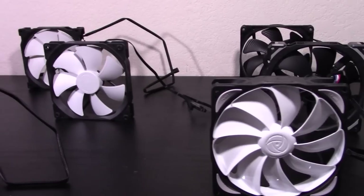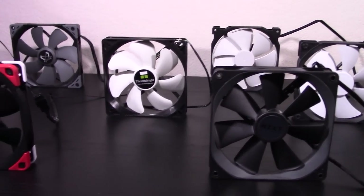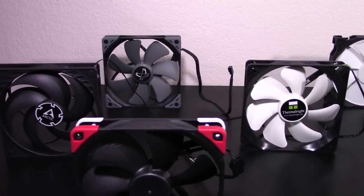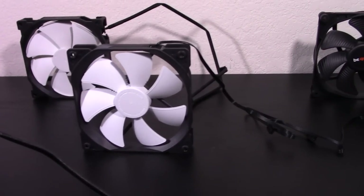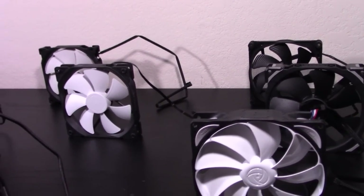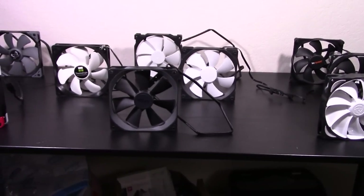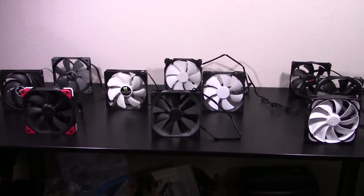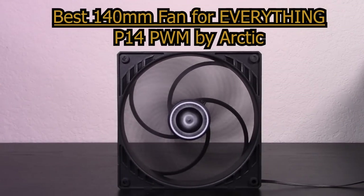So now we've looked at all the important aspects of these fans: price, appearance, performance, and warranty. It's time to come to the ultimate conclusion — which of these fans are actually worth buying? The conclusion for this video is unprecedented. There is one product that completely dominates the others and I see no reason to recommend anything over it in any category. This one product is not only the best budget fan for all scenarios, it's also the best fan period. It's the best case fan, the best heatsink fan, and the best radiator fan. The best 140mm fan for everything is the P14 PWM by Arctic.